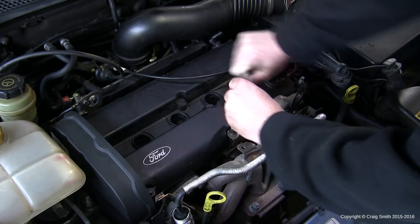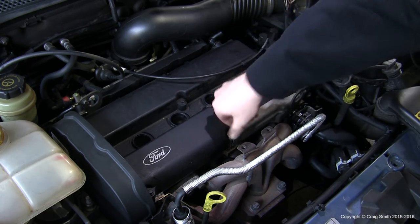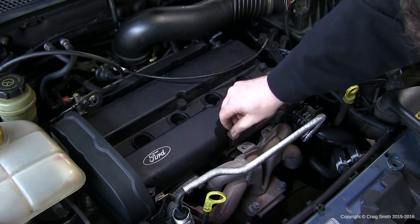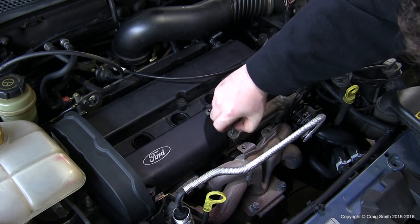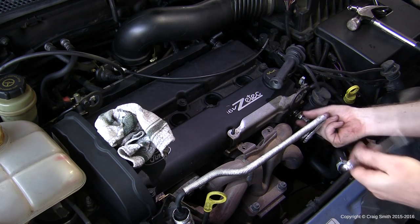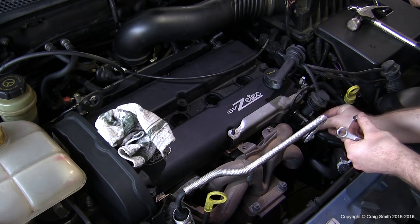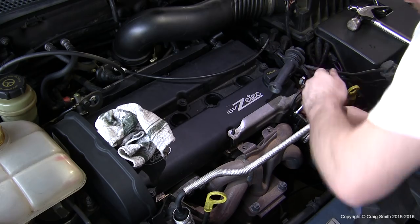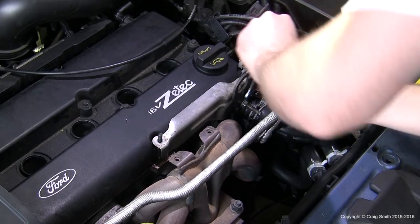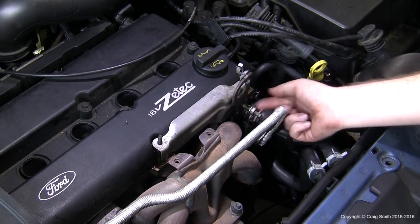Next, remove the heat shield and throttle cable bracket from the front corner of the engine. Some ZTEC engines may not have this heat shield, but if yours does you'll need to undo the bolts and remove it before you can remove the rocker cover. There's a whole assembly of bolts and brackets mounting to a threaded rod extending out of the engine head. Some of these nuts were extremely tight and required a hot air gun plus significant leverage. Store all these parts roughly in the order they came off, or take a photograph before disassembly so you can reference it later.